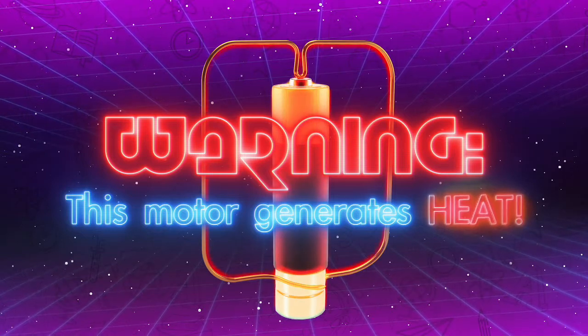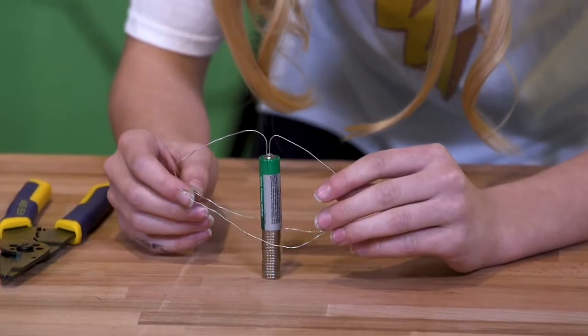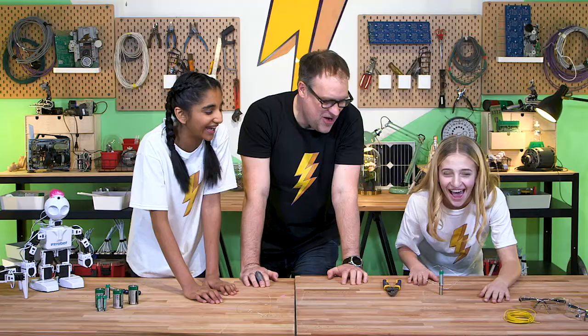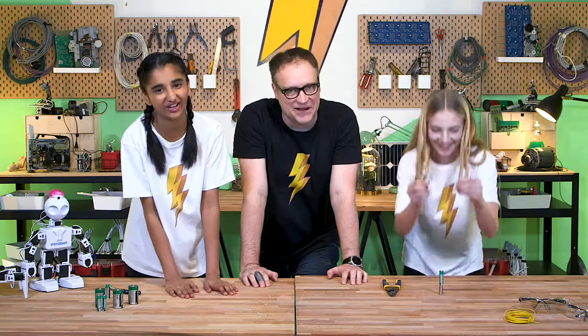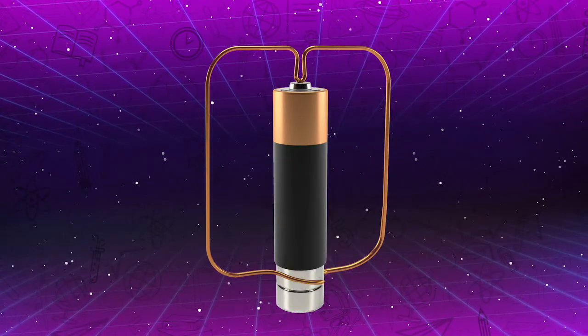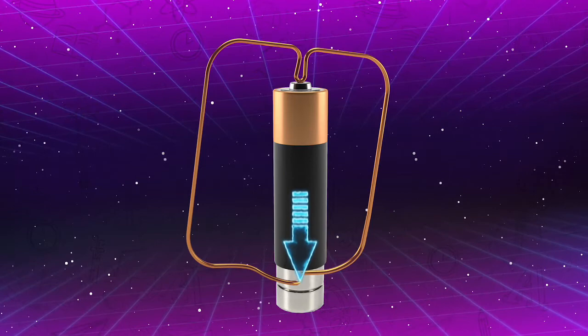Now let's give it a try. Amazing! The best motor ever! Isn't science brilliant? Well, that failed. The batteries and the magnets were set up properly, but the wire wasn't touching on both sides of the magnets, so the electricity couldn't flow.